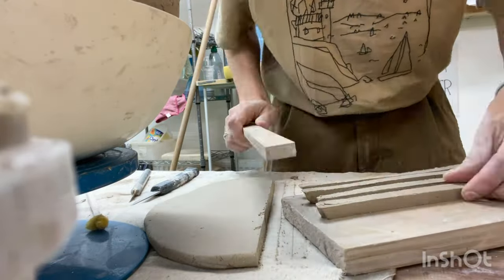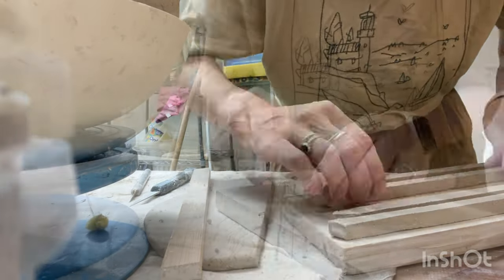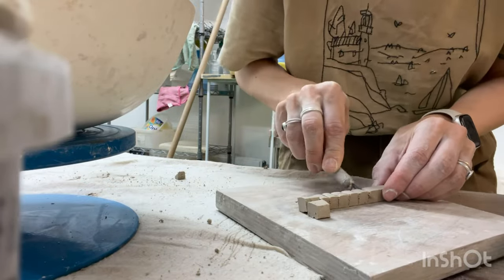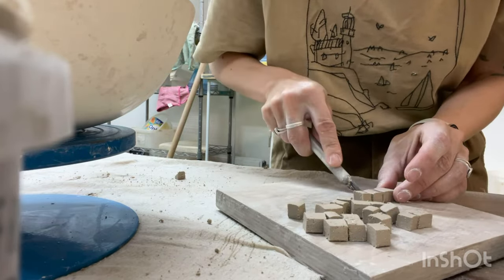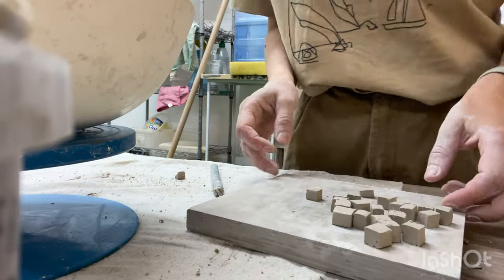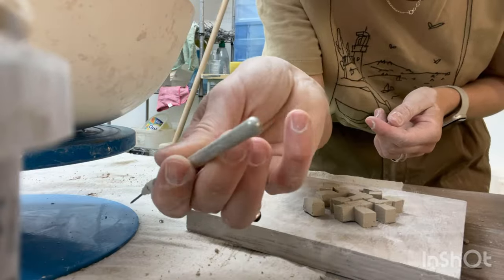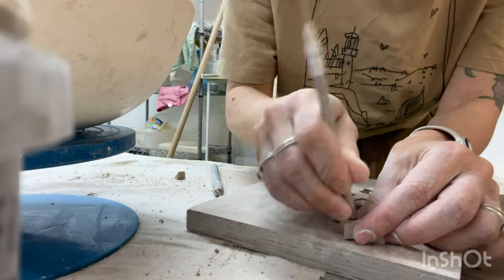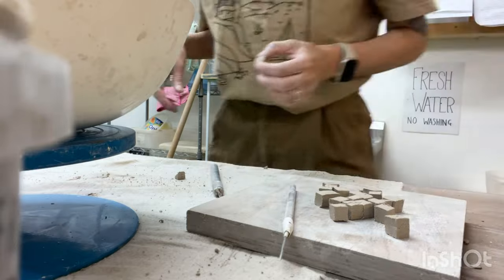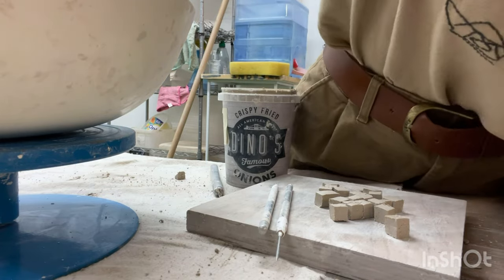Afterward, cut the sheet into strips of the same thickness using a stick. Once a sufficient number of strips are prepared, cut them one by one into even smaller squares. However, avoid making too many as they may dry out during the decoration process. When a portion of the embellishments is ready, we proceed to the decoration. I create a semicircular indentation on each square by using any tool of your preferred size with a rounded base.